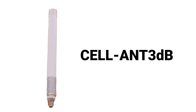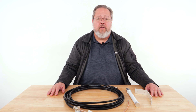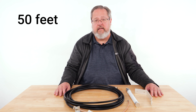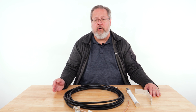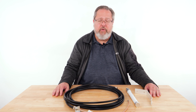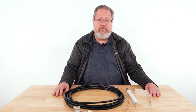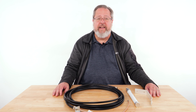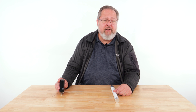The last antenna is the CELL-ANT-3DB, which is a remote mounted indoor-outdoor 3 dB gain antenna that can accommodate a cable up to 50 feet in length. This antenna is useful when you need to mount the antenna further away from the communicator to achieve acceptable signal. The antenna is designed for outdoor use, but it can also be installed in attics, plenums, and other indoor areas. There are two design styles with this antenna, and both share the same part number.